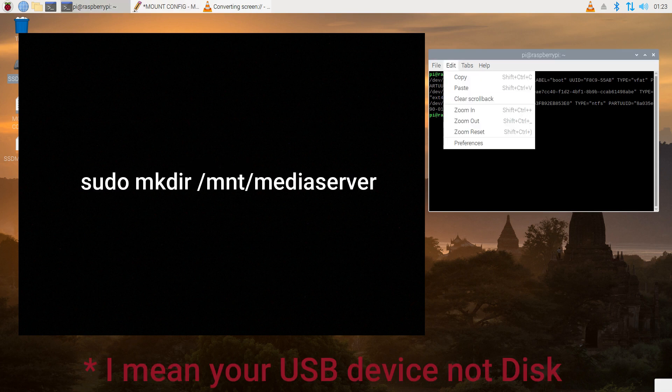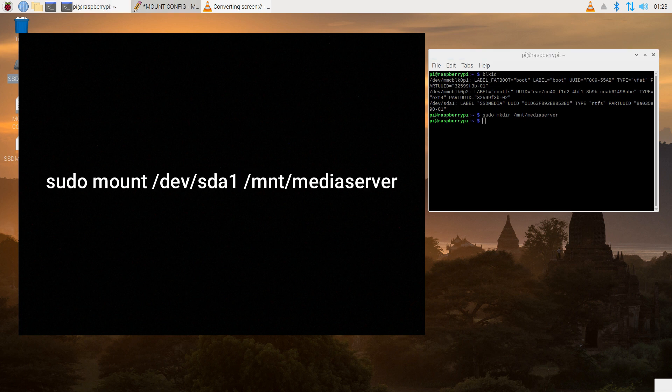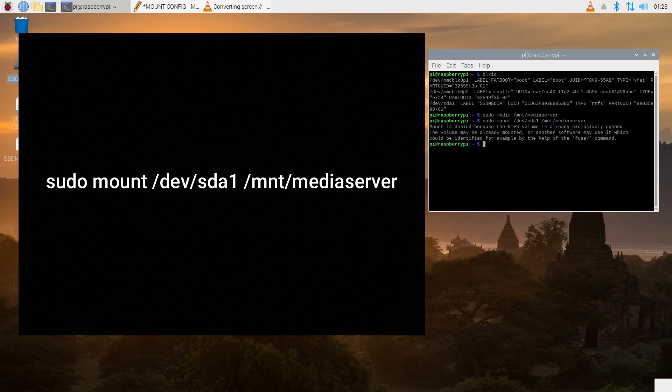Now we need to create a directory. I named mine 'media server' — you can name yours whatever your heart desires. Next, we need to try to mount that directory and chmod it.